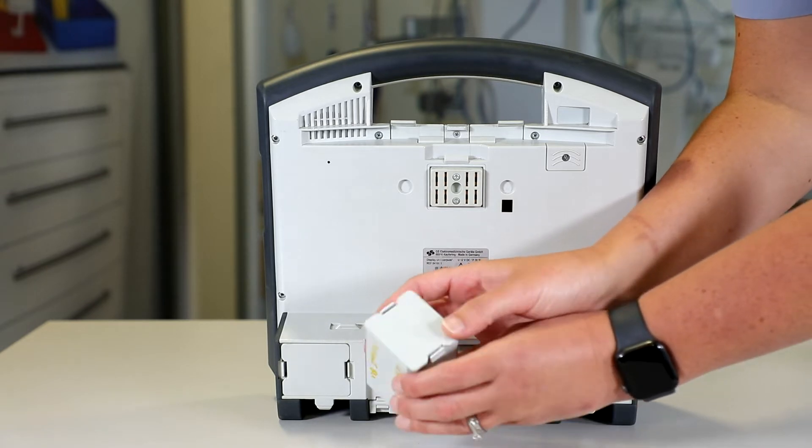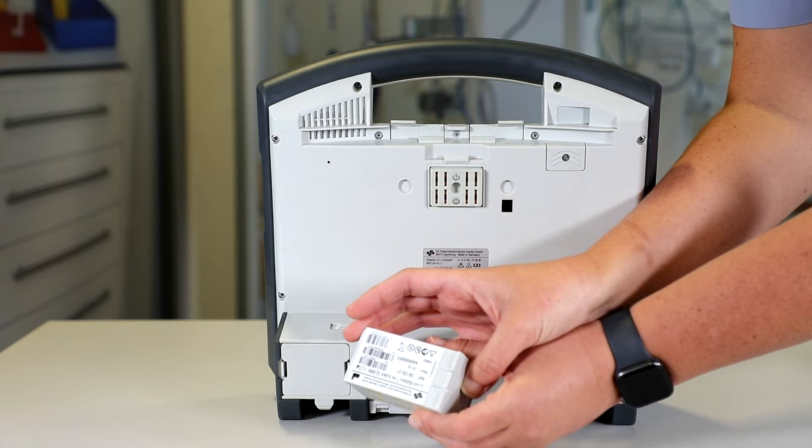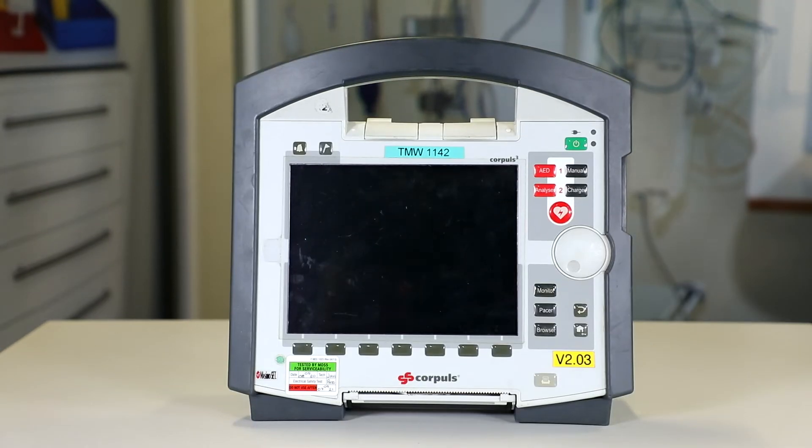These batteries have to be replaced every three years and that's MDSS's responsibility. It's also worth noting that depending on how the Corporal is configured — whether as a whole unit or split into component parts — affects battery capacity. The monitor has a projected running time of four hours, the patient box four to six hours, the monitor and patient box together six to eight hours, and all together seven to ten hours. The defib will give you 200 shocks at 200 joules. Battery charge status is displayed on the main screen; it takes one hour to reach 80% charge and two hours to reach 100%.